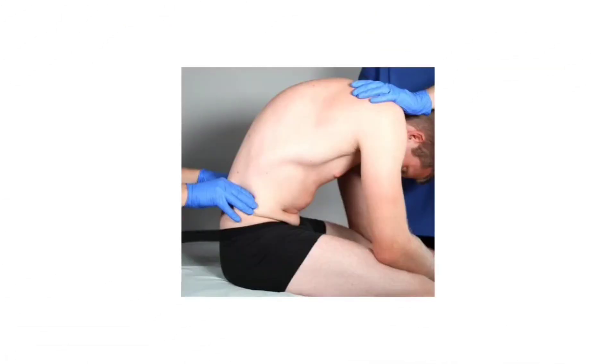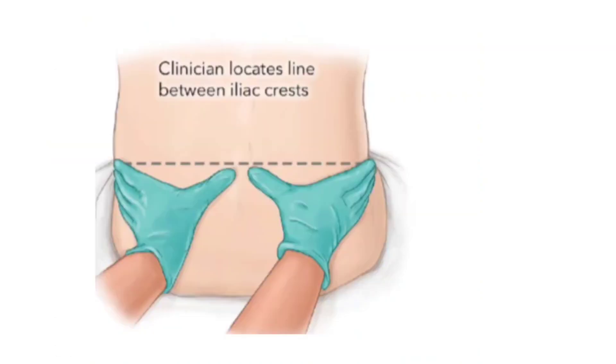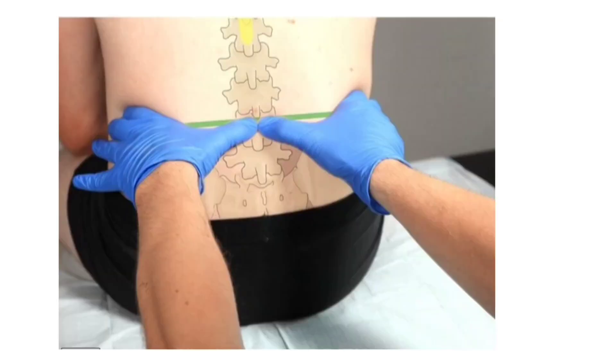After positioning the patient, use both hands to palpate the highest points of the iliac crests on both sides of the pelvis. Mentally or with a skin marker, draw a horizontal line connecting the top of each iliac crest across the back. This line typically crosses the spine at the L4 spinous process or the L4-L5 interspace.